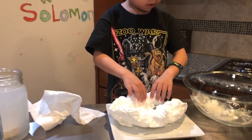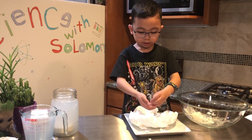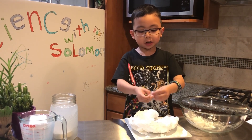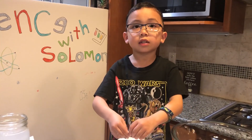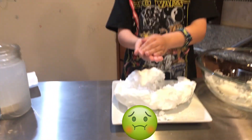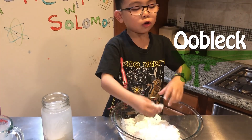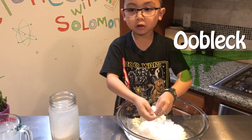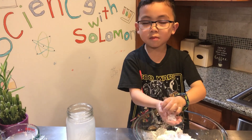So what happened to the soap? It expanded! What does it feel like? It feels like cotton candy — but you can't eat it, it's toxic. It kind of feels like oobleck. Oobleck is cornstarch, kind of like slime. We made it at school a long time ago.